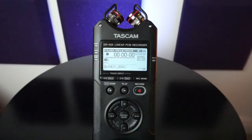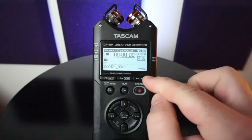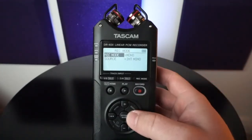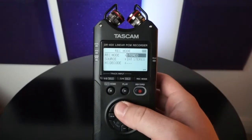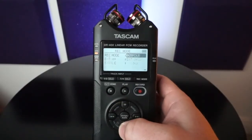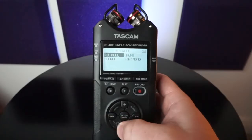Hey everyone, Aaron with Tascam. I have the DR40X and we're going to talk about the record mode screen right now. There are five options to record internally to the DR40X, and you can access those quickly right here in the record mode button. Once you select that, you're able to select mono, stereo, dual record, four channel, and overdub. I'm going to go through these individually for you.